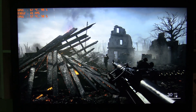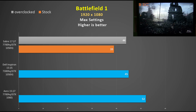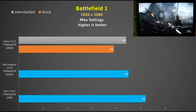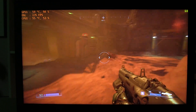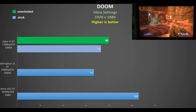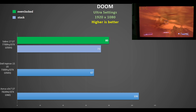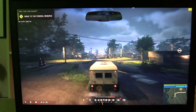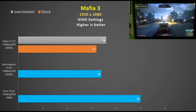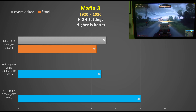In Battlefield 1 at auto settings 1080p, the Dell Inspiron has a slight edge but overclocking the GPU brings the Saber 17 into line. The GTX 1060 is 18% faster. In Doom, the Saber 17 beat the Dell Inspiron 15 by 10% and overclocking gave an additional 10% — 80 fps is fantastic. In Mafia 3 at 720p there's stuttering, which isn't present at 1080p with high settings — a smooth, playable 32 fps, again seeing a 10% increase when overclocked.